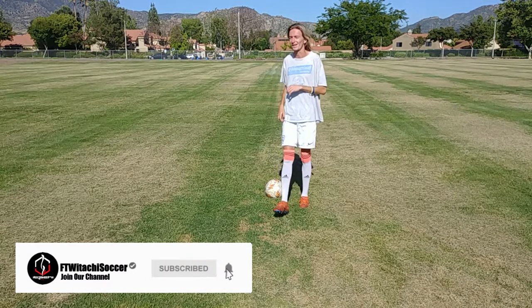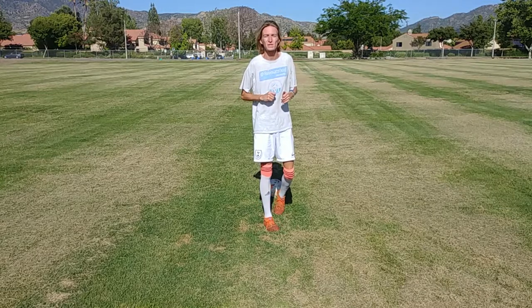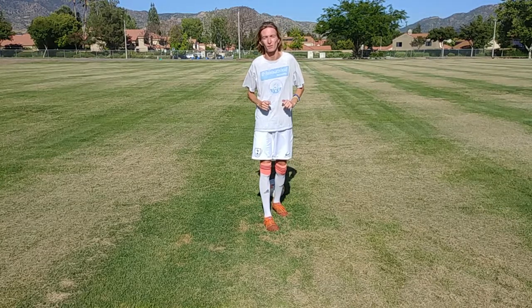What's up everybody? For The Wood Attachee here. You know what it is — YouTube.com slash For The Wood Attachee. The final episode for this mini-series, Different Ways to Juggle.